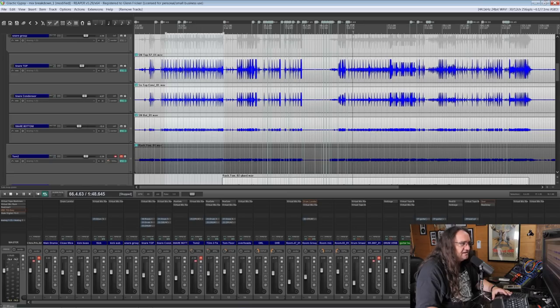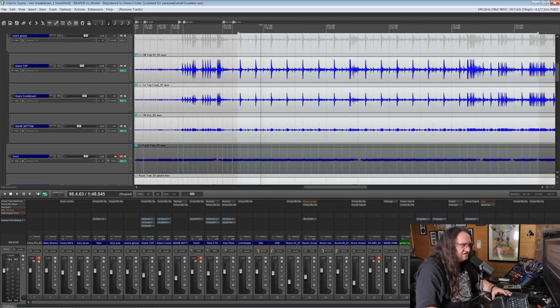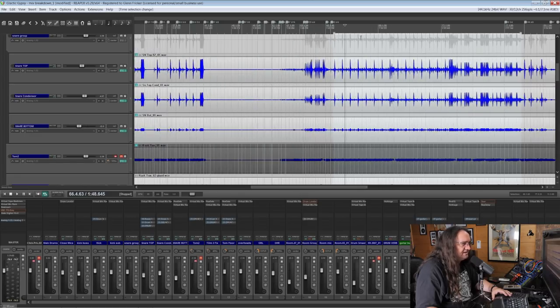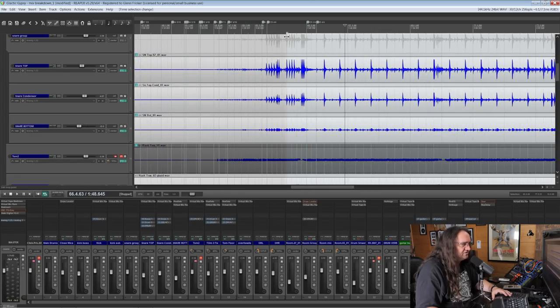I just use the bottom mic as a little bit of fill. A bottom snare mic can be a little papery — it's not to my liking. The 57 is the standard of course, but I like to pair that up with a small diaphragm condenser to just get a little bit more thwack out of it. Let's listen to a different passage to hear the snares, since it's got a few rolls coming up.